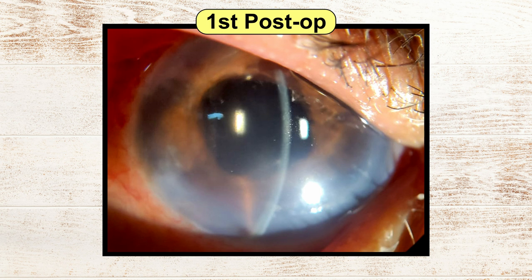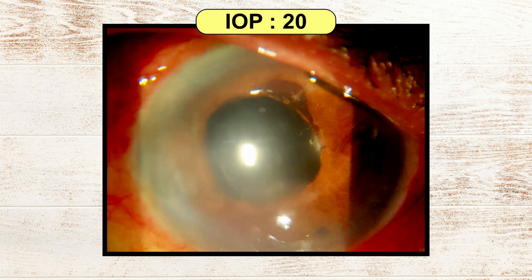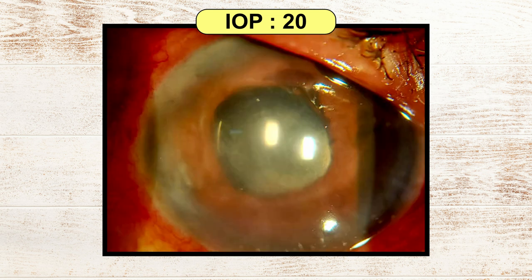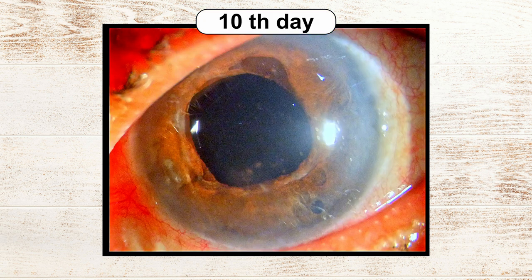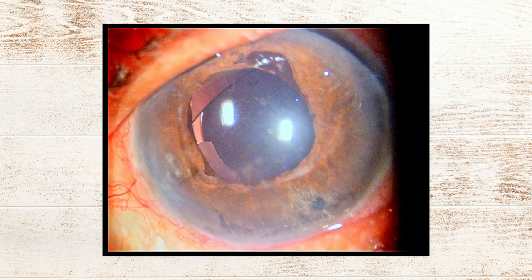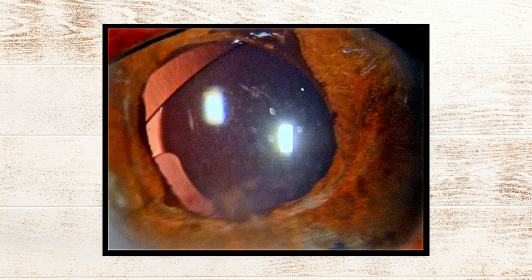These are the first day post-op pictures. The cornea was steamy on the first post-op day but there isn't any evidence of inflammation. Pressure was around 20s. With time, the patient's vision improved and we have been monitoring her with OCT macula at every visit. The cornea is clear and the macula, as of now, looks to be quite healthy. The pressures are normal and she's doing fine.